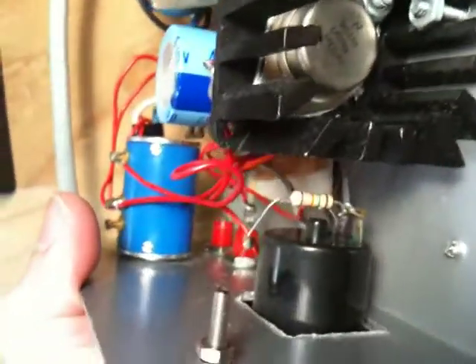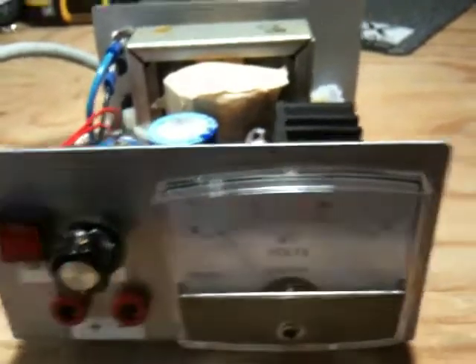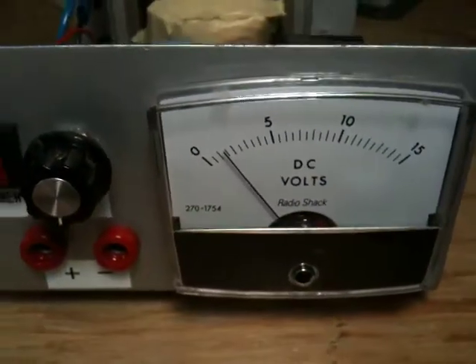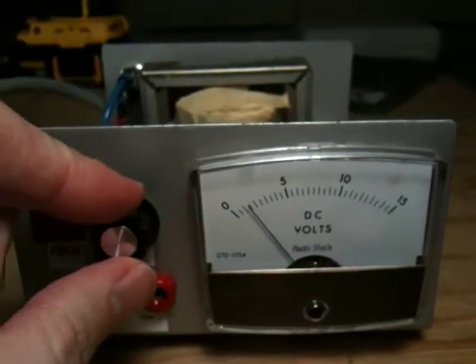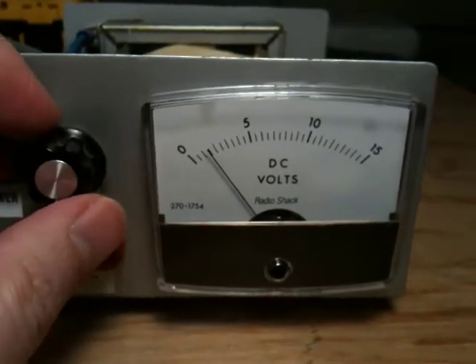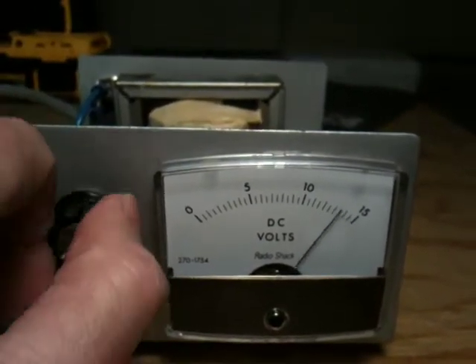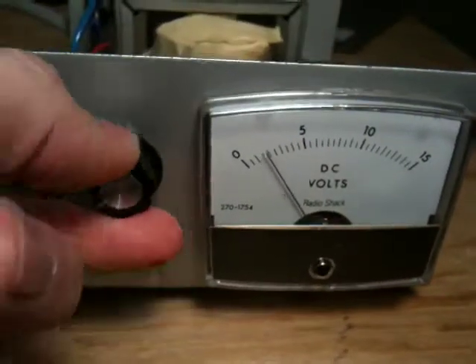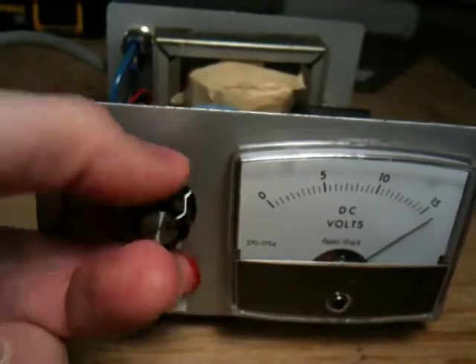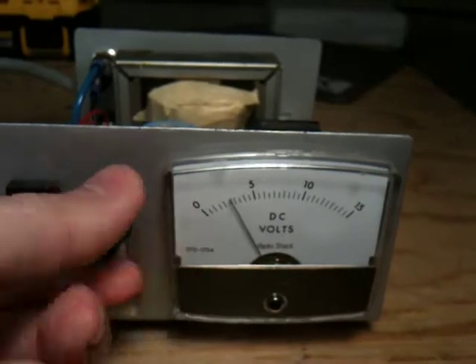It's got a resistor there to calibrate it, and a 10-turn pot for lots of fine adjustment. I'll turn it on here. With a 317 or a 338, you always have 1.25 volts minimum — it needs that to bias its internal circuitry, so it can't go to zero without extra circuitry. Checking the pot: 1, 2, 3 — yeah, it stopped. It's actually a 3-turn pot.